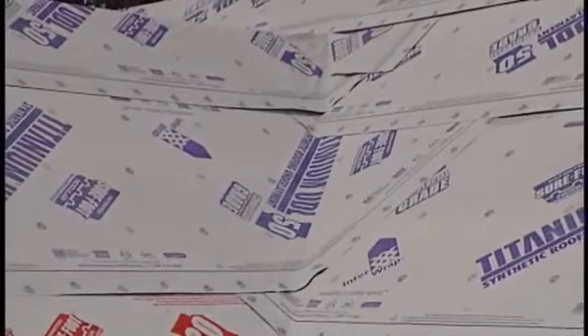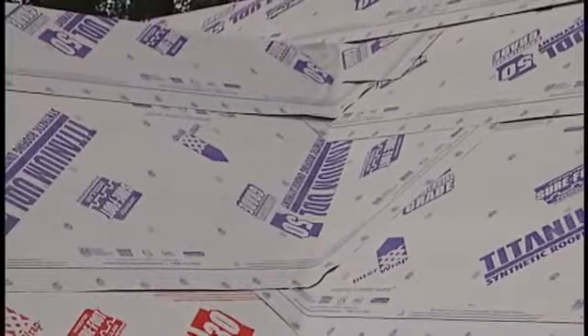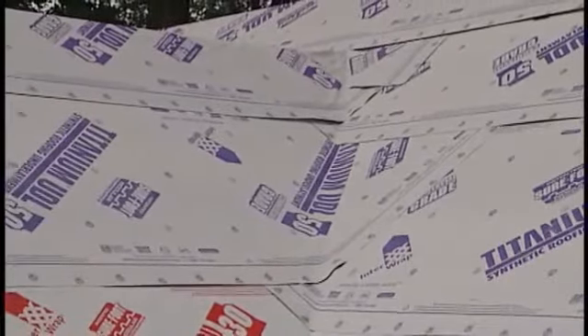Before valley flashing is installed, underlayment needs to be installed according to local building codes. The valley flashing is installed from the bottom and should run over the shingle panels coming up from below. Flashing should be installed to the top of the valley with any seams between pieces being overlapped a minimum of 4 inches and properly sealed.